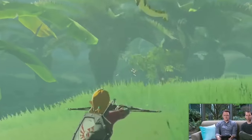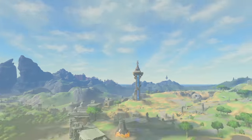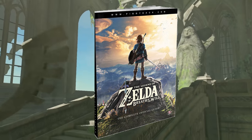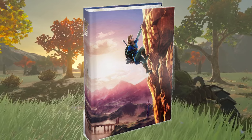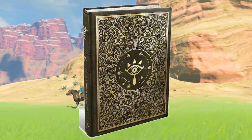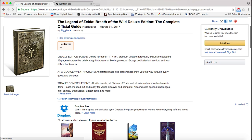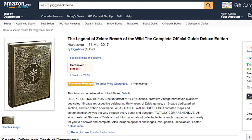When all is said and done, the world of Hyrule, just like our own world, is massive, and it is definitely dangerous to go alone. So take this: the official Legend of Zelda Breath of the Wild guide by Piggyback, which comes in three versions — a standard pocket edition for $15 USD, a hardcover collector's edition for $24 USD, and a vintage hardcover deluxe edition for $50 USD. The deluxe edition is sold out on Amazon, but it's still available at Barnes and Noble for $80 USD or £50 sterling at Amazon UK.